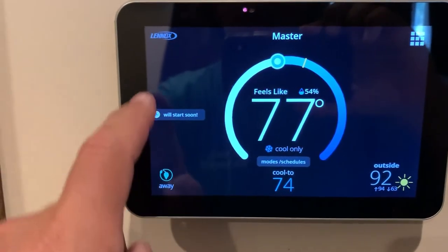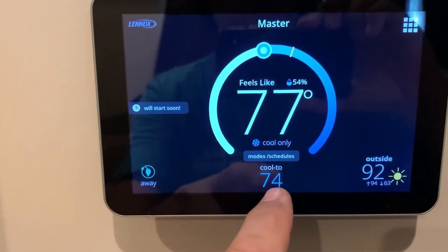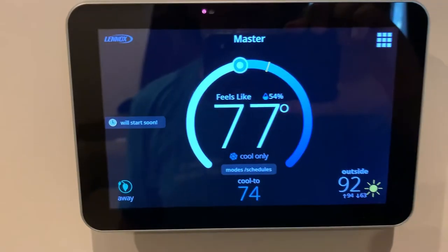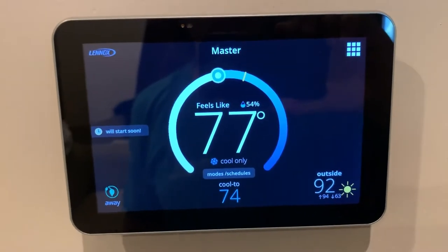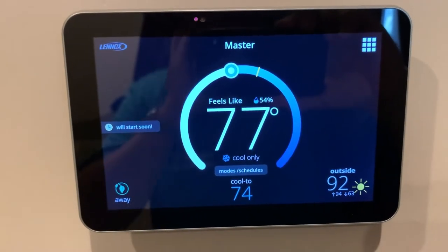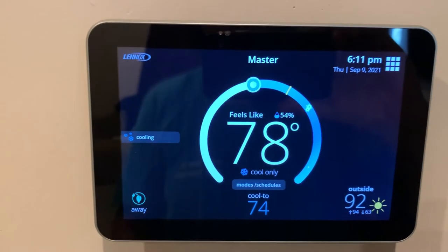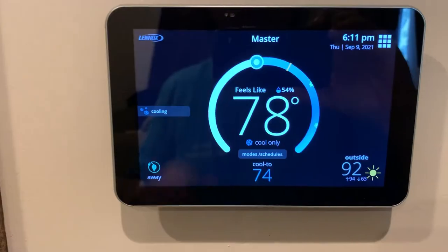We should see that it'll start cooling with an indicator here and try to achieve this 74 degree temperature per the thermostat. Hopefully we don't see this error come back up. And there we go — we got the cooling symbol here and it's starting to work.